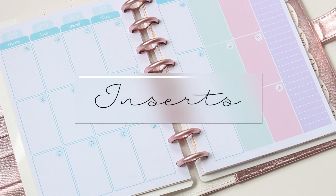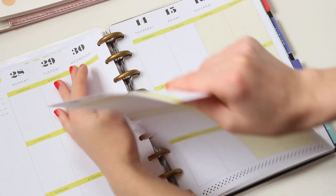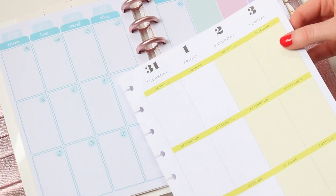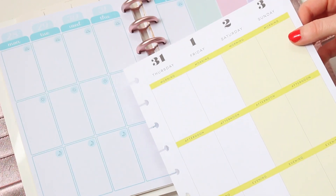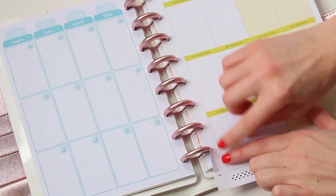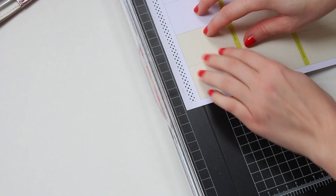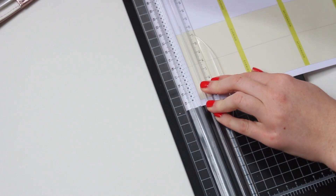Starting off with the inserts — as you guys can see, these are the inserts that come with the planner. I didn't really like the color scheme and the sizing, so I decided to go with my Happy Planner inserts. As you can see, the boxes are a lot bigger. It hangs off a little at the bottom and on the side, so I'm going to trim it down so it can fit a little bit better.